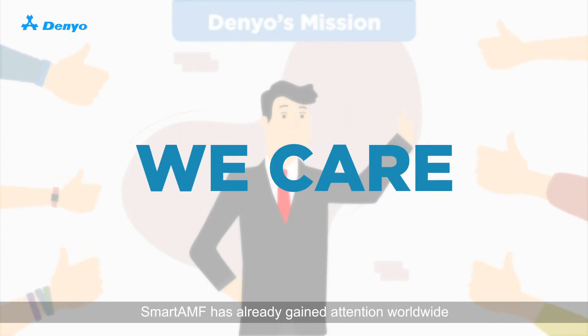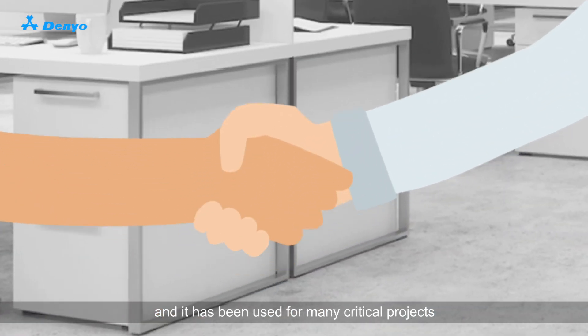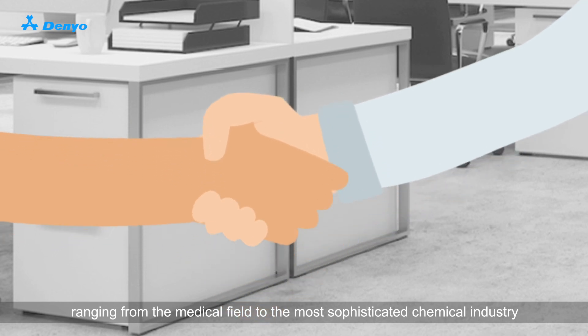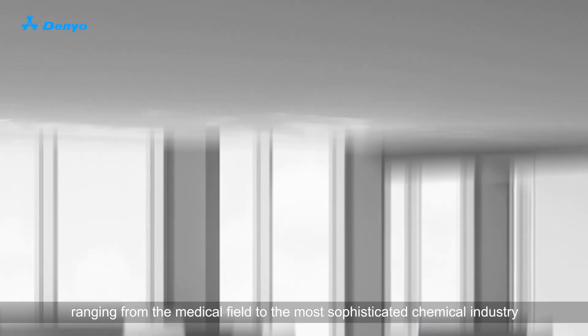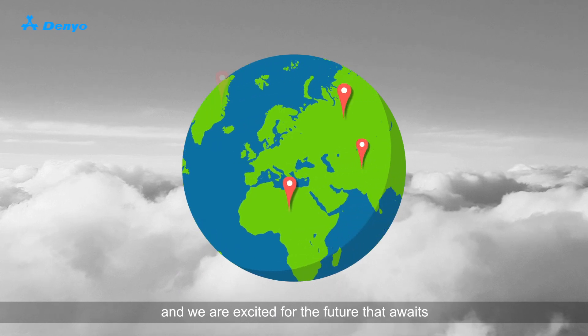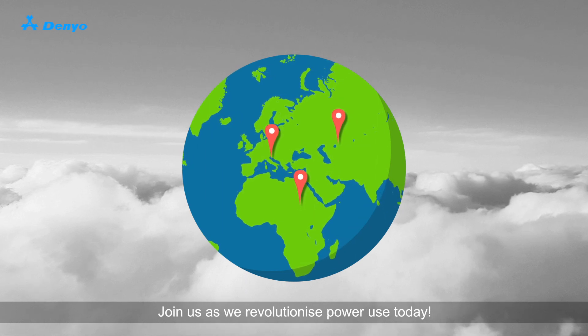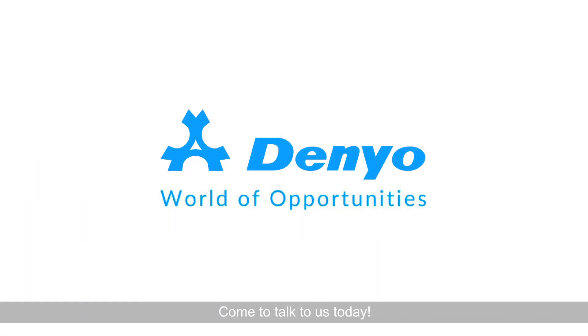Smart AMF has already gained attention worldwide and it has been used for many critical projects, ranging from the medical field to the most sophisticated chemical industry. We are proud of how far we've come, and we are excited for the future that awaits. Join us as we revolutionise power use today. Why wait? Come talk to us today.